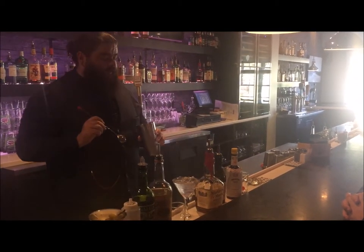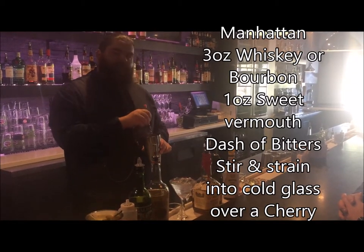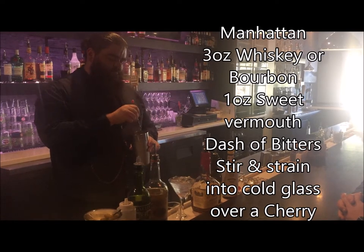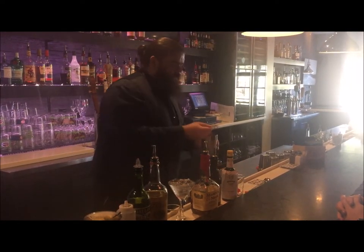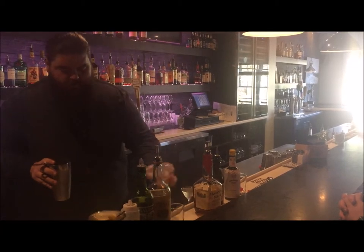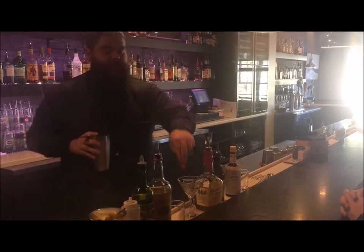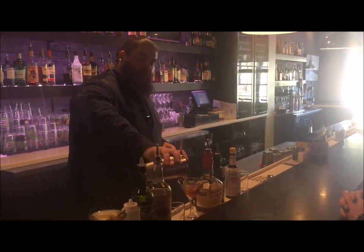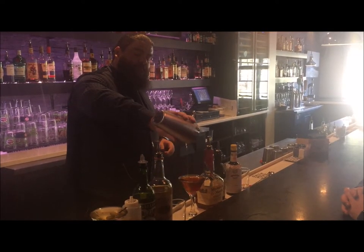With Manhattans, you want to always stir — you never want to shake a Manhattan. You want to give it a stir, about ten stirs. Then you're going to take your strainer, dump your ice. I've always been told a good thing is to add the cherry first because it is a flavor enhancer. And then you'll pour out your perfect Manhattan.